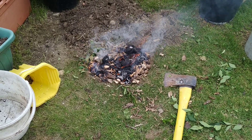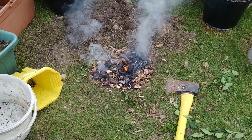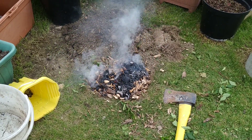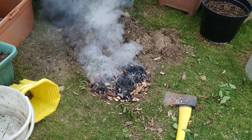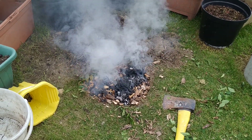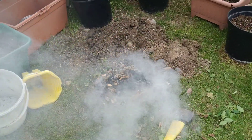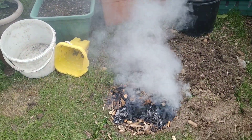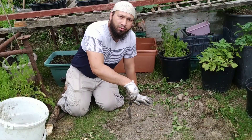Assalamualaikum warahmatullah. My brother is making some biochar for me. He started by digging a pit, putting dry wood at the bottom and dry wood chips on top. He'll keep the fire burning at the top, then cover it up with soil and let it burn underground. Hopefully by tomorrow the biochar should have cooled down and be ready to sprinkle across the garden.